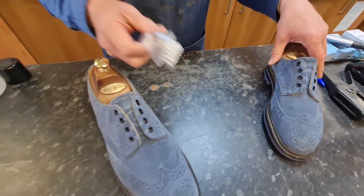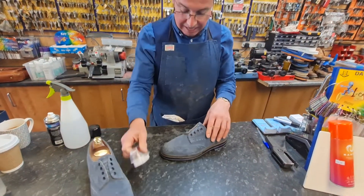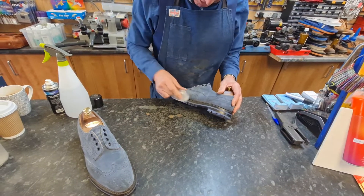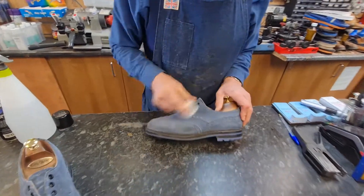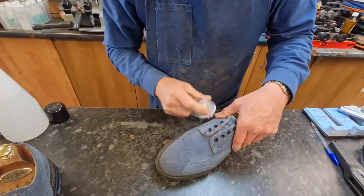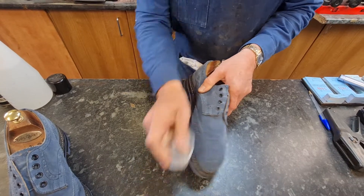First thing we're going to do, take a nail brush like this — just a nylon nail brush — give them a brush up, get the brush into the edge of the welts around here, brush them up, and get out as much dust as we can.